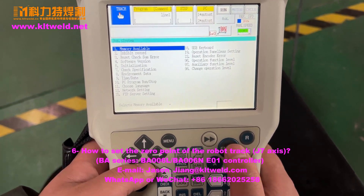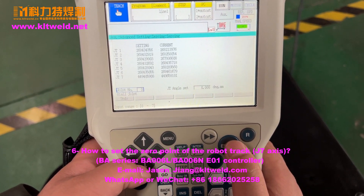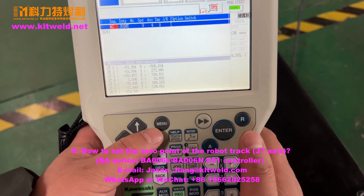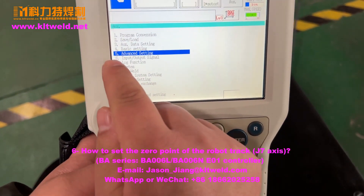System — the one is 0. Go back. Choose the manual, and the axis function. Choose the five.